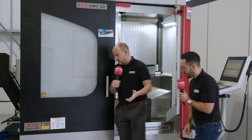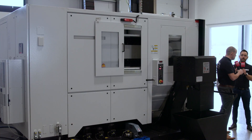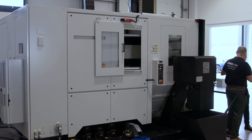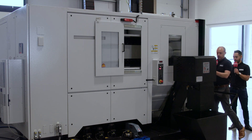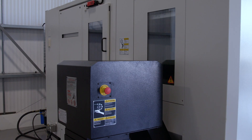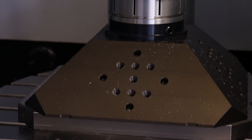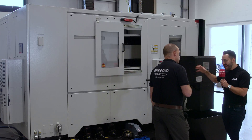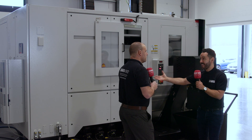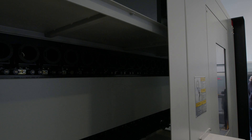Let's go around the side. The first thing that jumps out is the swarf conveyor. Looking at the inside of the machine, swarf extraction uses flood wash which brings the swarf down to the front. Here on the side we're looking at a steeply angled swarf conveyor which, once again, reduces the footprint of the machine. When you mention footprint alongside the part capacity, it really is a very small footprint for the size of part you can machine — up to 600 kilograms, in whatever material you want.